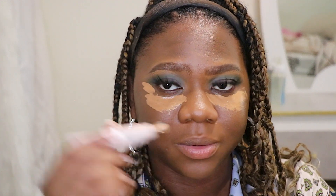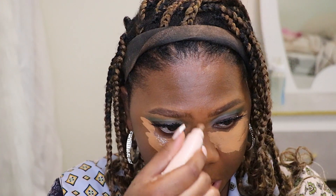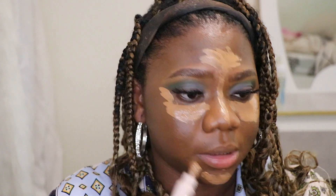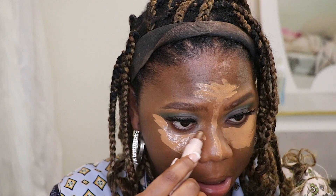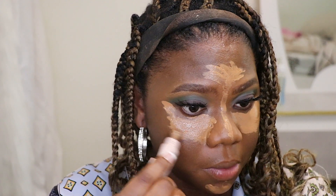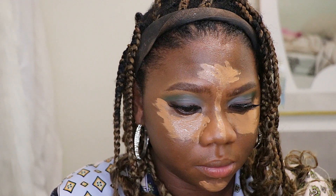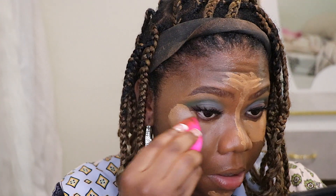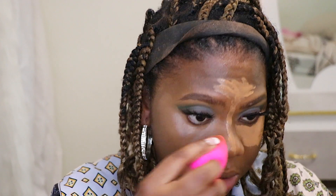I don't like that you have to pull more out and put it on your hand to apply with a brush. I do not enjoy this application — I feel like it's wasting my precious time because I have to look at it and make sure I don't apply too much. But the concealer does just blend in like skin.